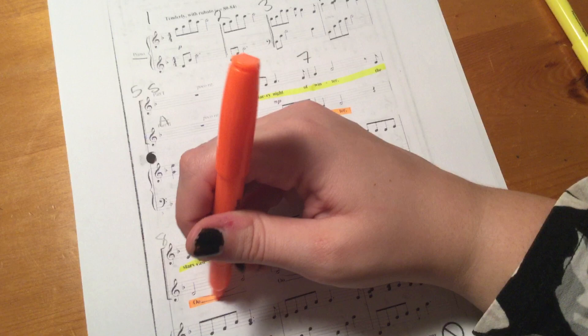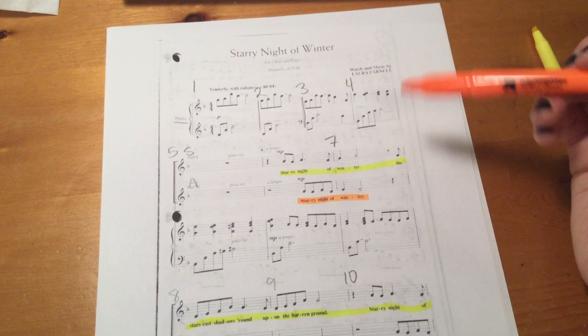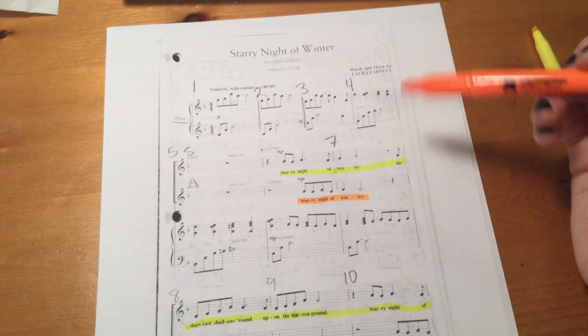And the altos are on the bottom. So this is just a starter guide to kind of help you get started on it. You circle your page numbers, number your measures, highlight your vocal part — and only your vocal part. Sopranos are not going to highlight an alto part and vice versa. Okay, there we go for Starry Night of Winter.